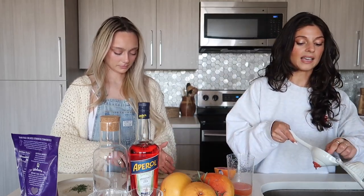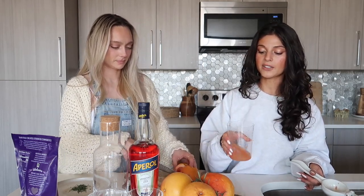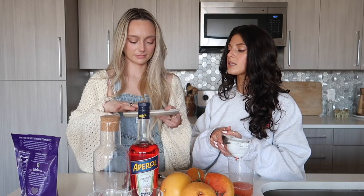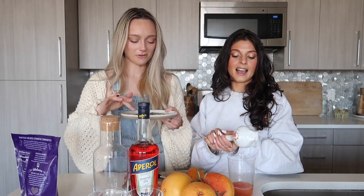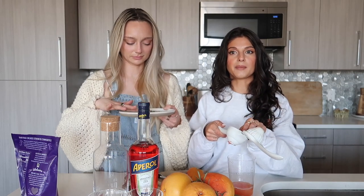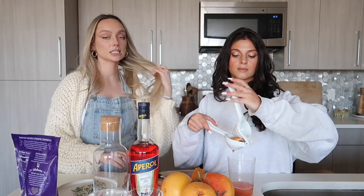I found this recipe on Bevs by Beverly — she has literally the cutest cocktail recipes, everything feels very fresh, and she also does smoothie recipes. I love this because it reminds me of when we did the passion fruit margaritas, and having some type of sprinkle in your rim is so cute — like the lime zest we added to the salt rim. That was so good, it really takes it to the next level.